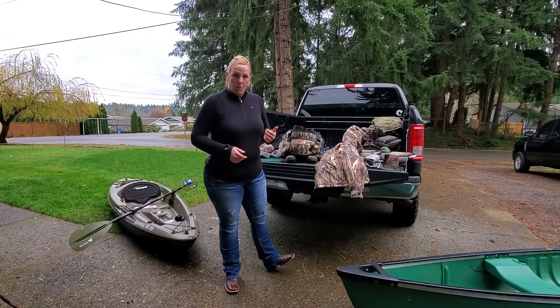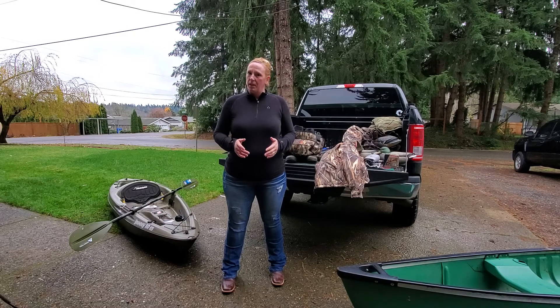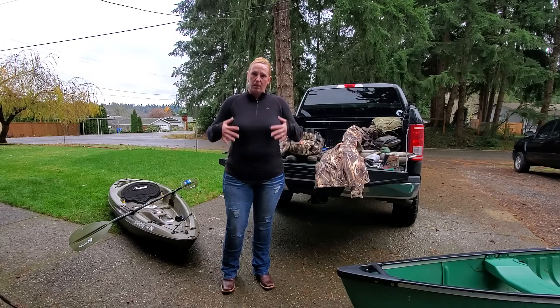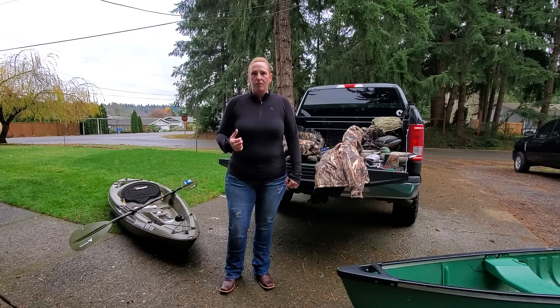I ended up buying a set of waders for about $250, and they were pretty important for a couple of reasons — I'm going to show you why. As I talked about being curvy, it's important that you're comfortable, because as soon as you get uncomfortable out there you're going to lose interest in the hunt, and you want to stay out to get that full limit or until it's time to come in.